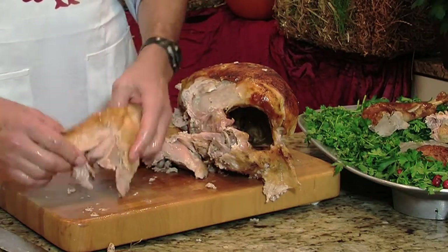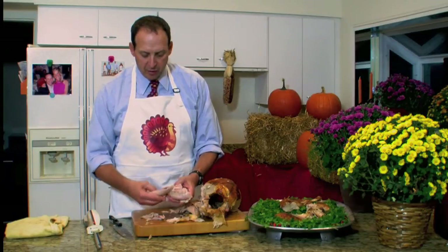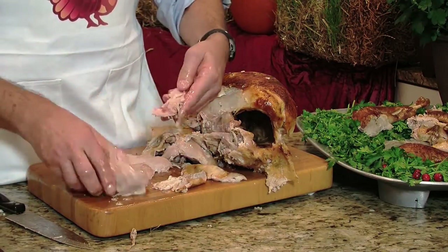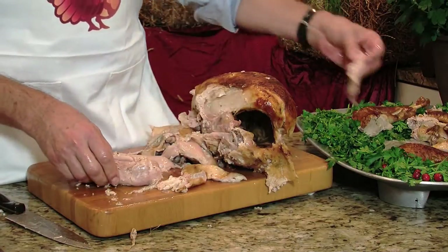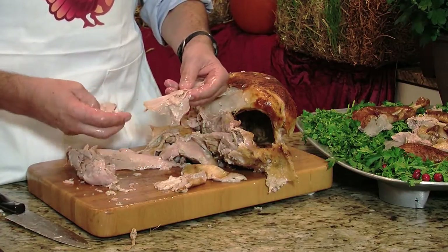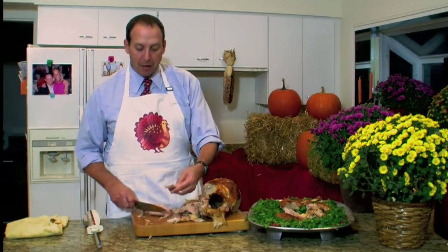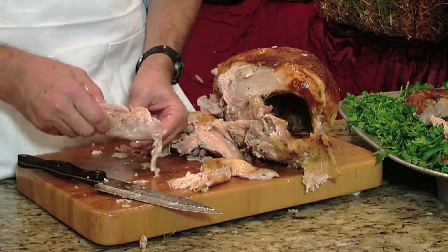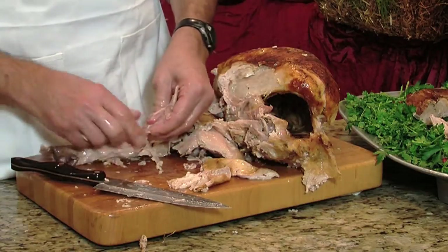That leaves you with the thighs. What I like to do is take the meat off of the thigh — all you have to do is just pull it off the bone. But there's gristle in here, and you don't want to serve your guests gristle, so just take it right off and throw it out. Then you'll have the meat there. Here's another example of gristle that we want to pull off and not serve to our guests. You'll have a center pile of dark meat, and in some cases it might be a big piece, so you may want to cut it in half because people do like dark meat. Then there's more meat on the bone which you just peel off and take off the gristle.